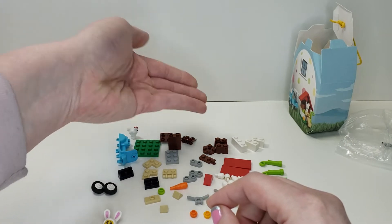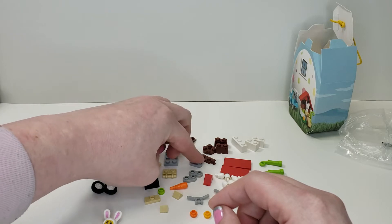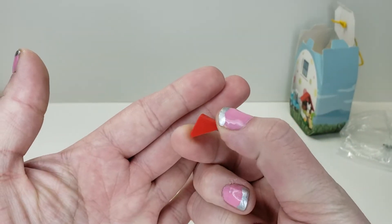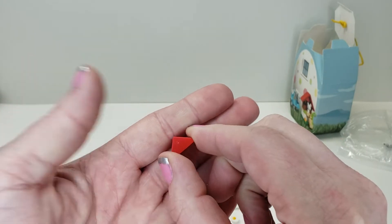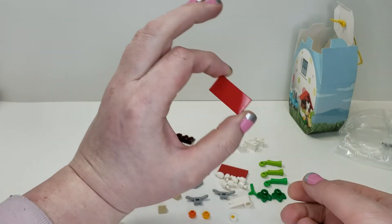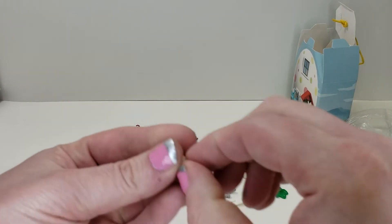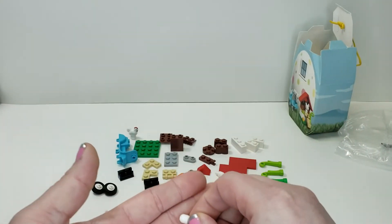You get a couple of other brown pieces which are kind of neat and not too common. You get some of these one-by-two rounded pieces which are kind of neat. Then there's one of these which is just another triangle-type piece — not a trapezoid, know your shapes! And then you get two two-by-four red tiles, nothing special there. You get some nice greenery which is pretty cool.